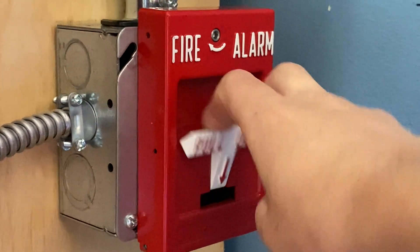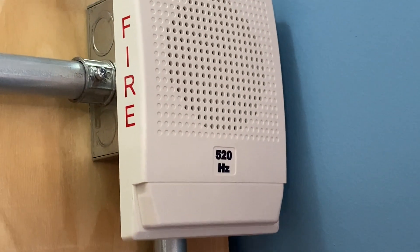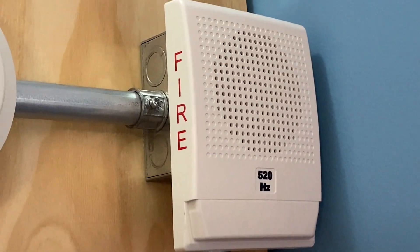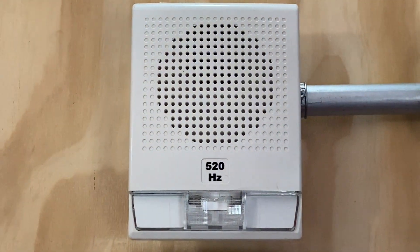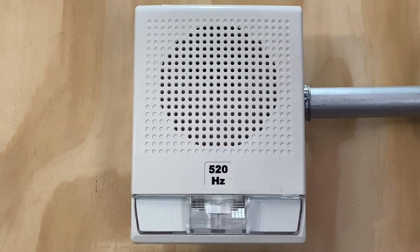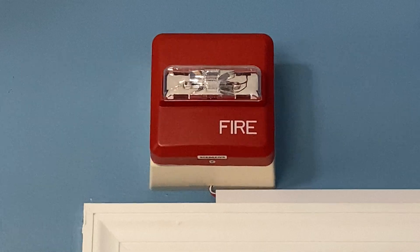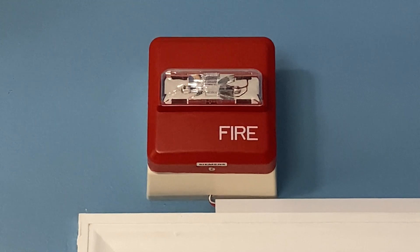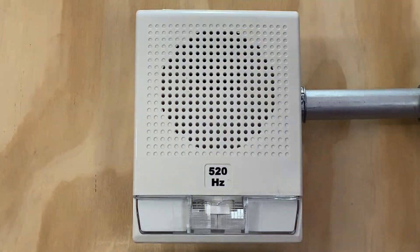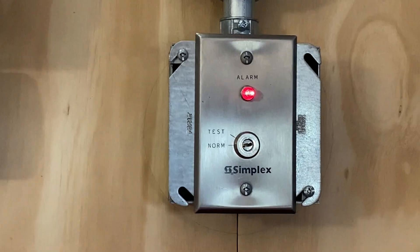3, 2, 1. [Alarm activates and sounds through multiple code 3 cycles.]